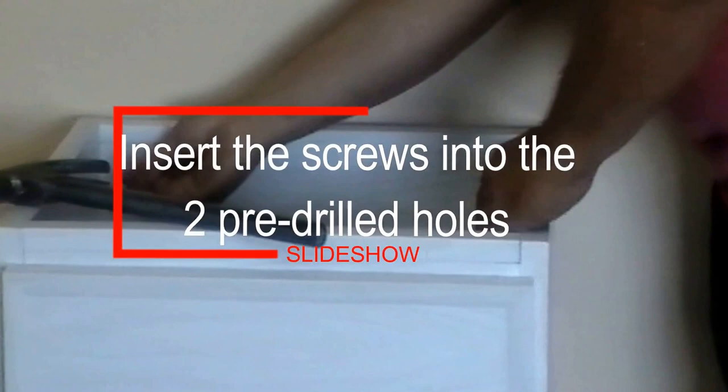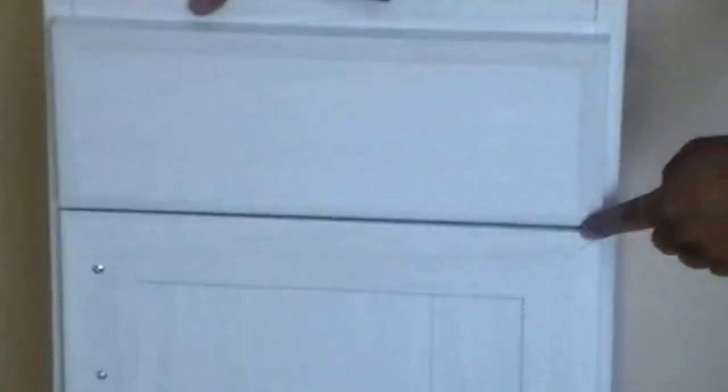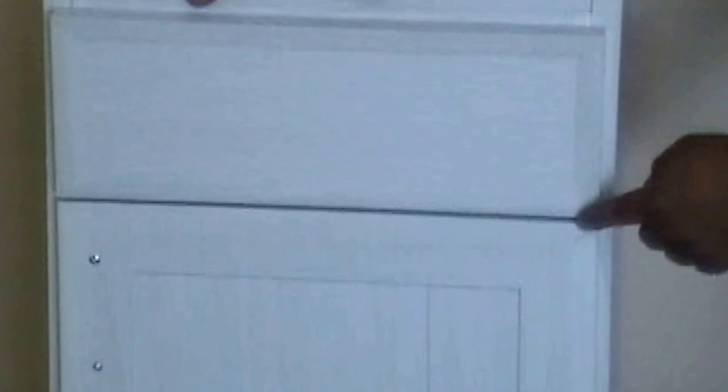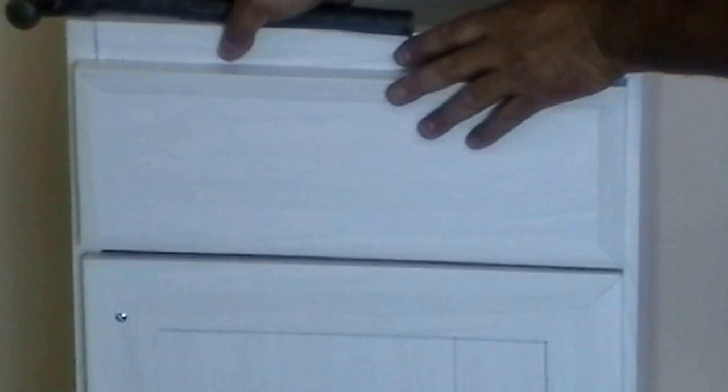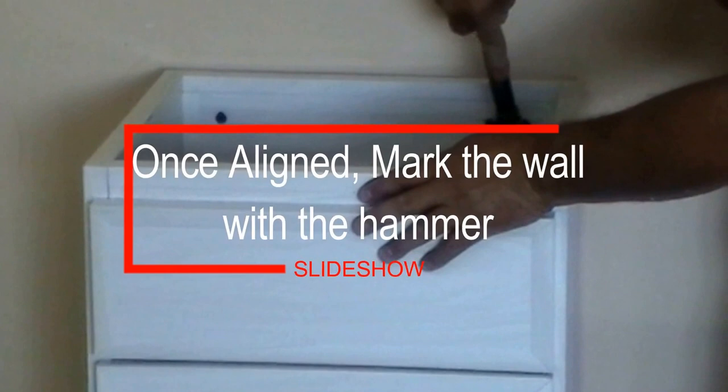You see the installer — you see there's a gap. As you can see, you can move the cabinet sideways. Once the gap is already aligned between the false drawer and the door,